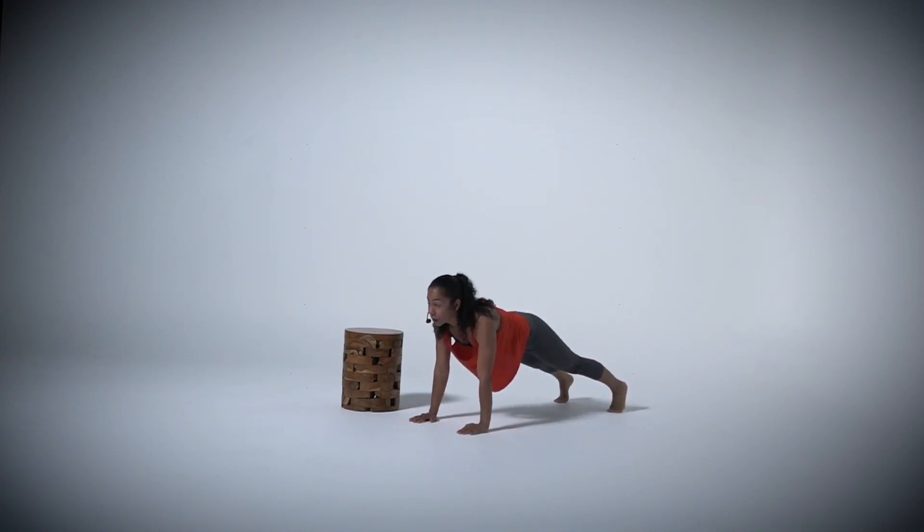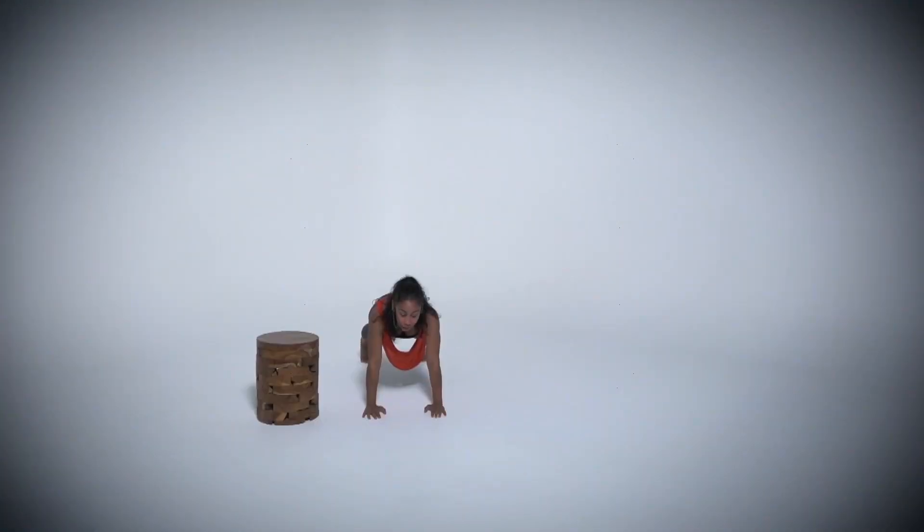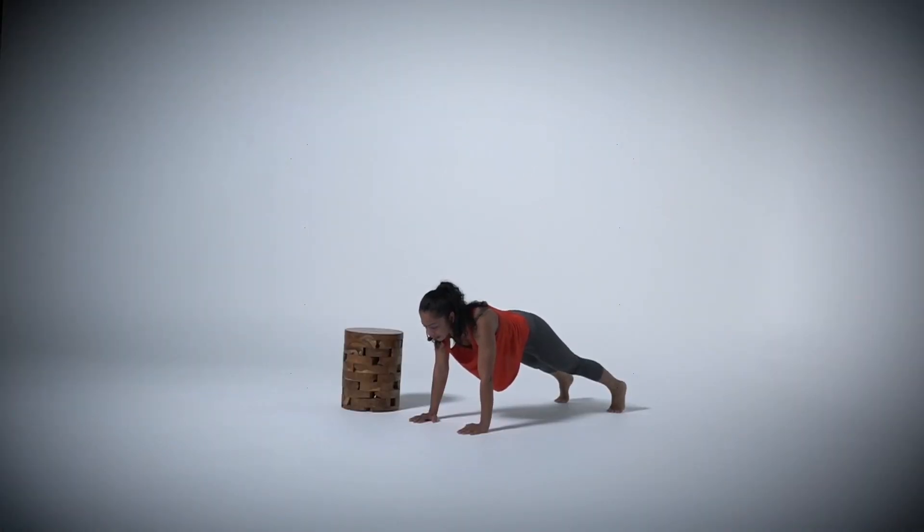Now let's hold that plank. You could hold it here or we could go down onto our elbows. Hold. Core nice and tight. Feel it on those shoulders. Make sure that your head is aligned to your shoulders. Feel it. Breathe. Focus on balancing your weight in your core area. I'm going to hold it for about 45 seconds. And all the way up. Nice job.